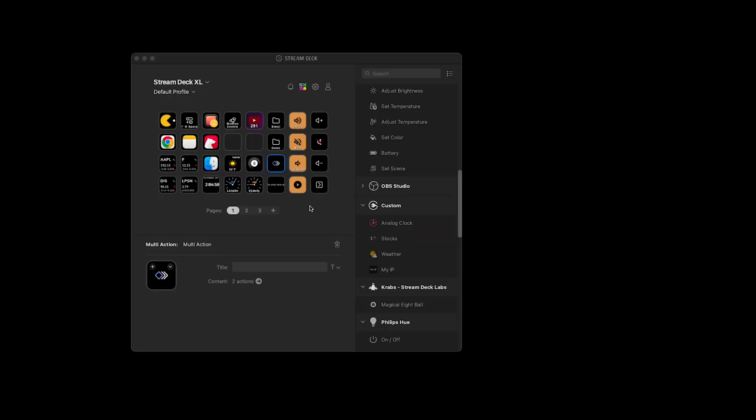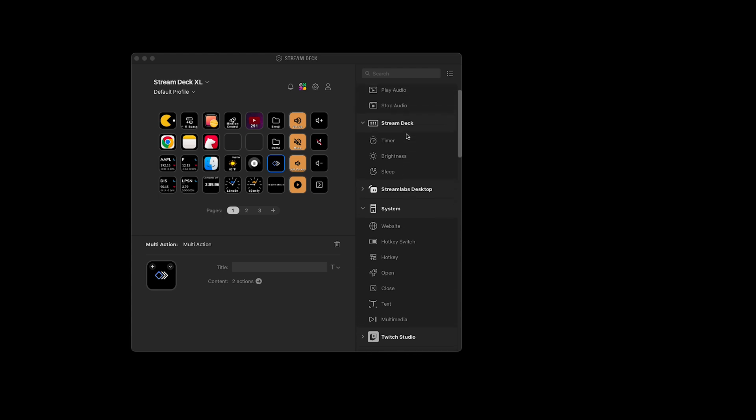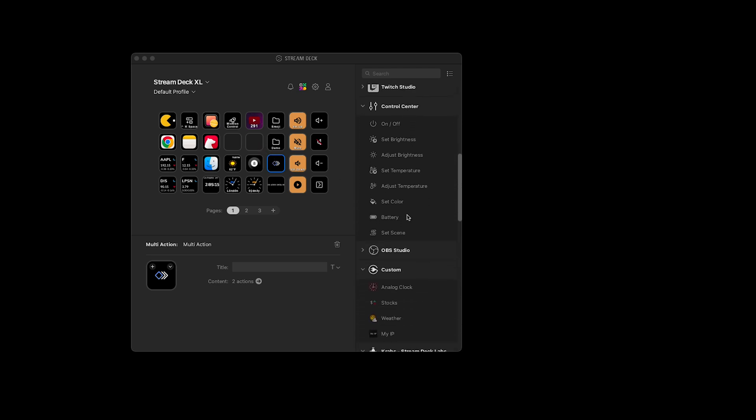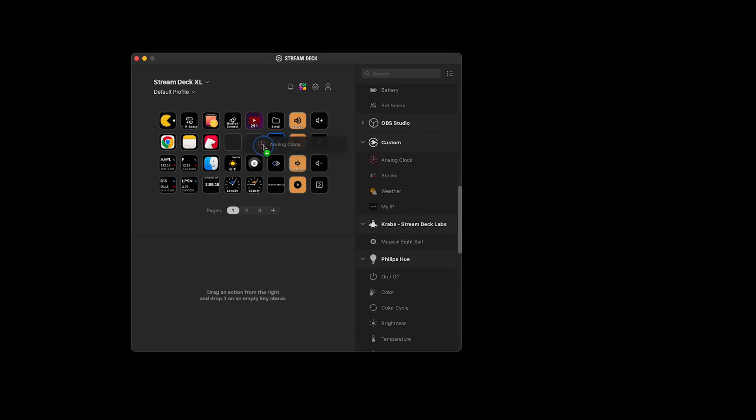This is the Stream Deck app that you can install on Windows or Mac, and this is how you program the buttons on the Stream Deck. I've got buttons programmed here and it's really easy. On the right-hand side are plugins and options for each button, and you just drag whatever you're looking for over to an available button. If I wanted to program an analog clock on one of these blank buttons, I just drag it over and it's as simple as that — the button will show there.